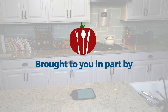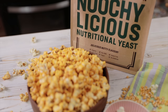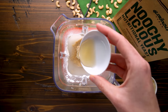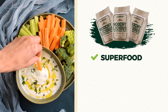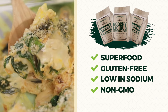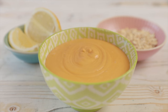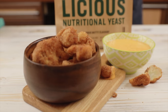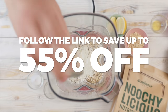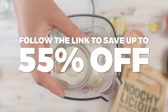Today's show is brought to you in part by Nuchi-licious. Nutritional yeast is an essential ingredient found in every modern-day plant-based kitchen that actually dates back to ancient Egyptian times. Nuchi-licious nutritional yeast is a powerful superfood that is gluten-free, low in sodium, non-GMO, and 100% vegan. It's high in dietary fiber, pound for pound has more protein than beef, and is full of the cheesy flavor we crave. Click the link in the card or in the description to save up to 55% off your order.